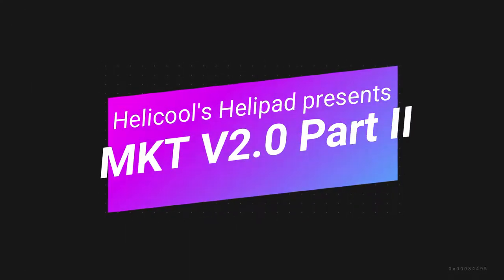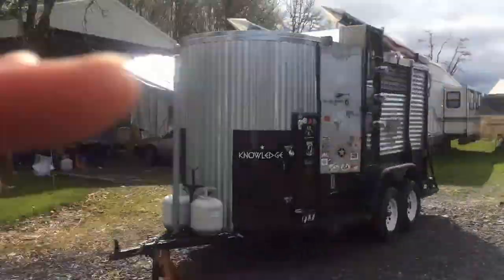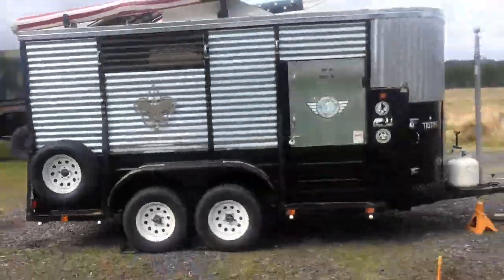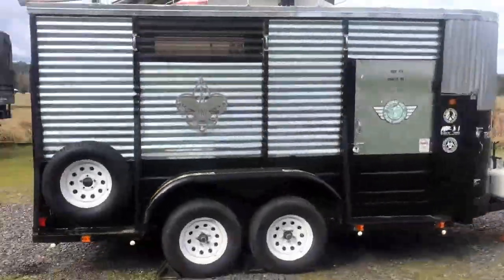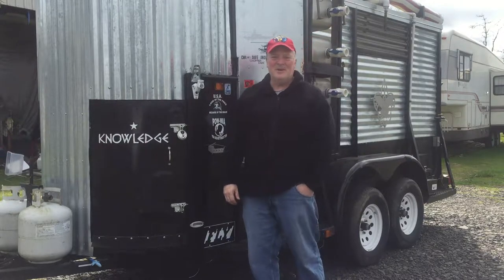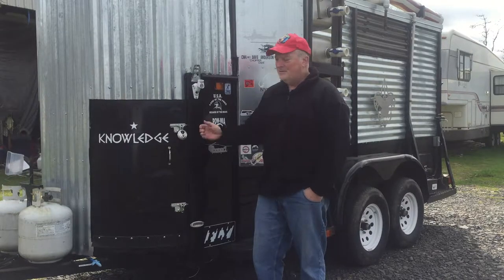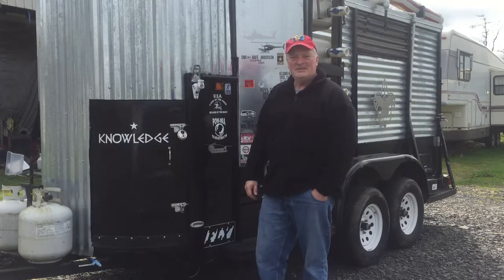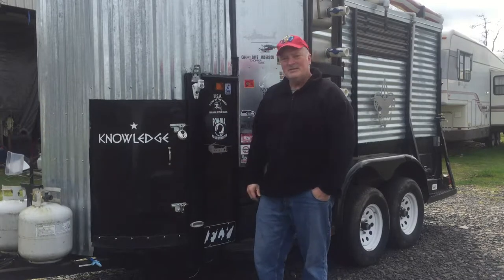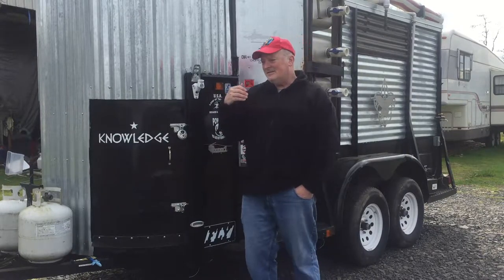Hi everyone and welcome to the MKT version 2.0 part 2. Keep in mind this trailer was literally snatched from the jaws of death, sold for $100 for the scrap metal, and this is going to be a presentation on how I revived all that. Hi, this is Dave Anderson again. Welcome to my channel Heli Cool Sully Pad or Heli Cool 1104. Today we're going over this custom trailer that I built for the Boy Scouts and all the different aspects of it. Hopefully you get some good ideas on what you would consider putting into a Scout trailer or a Bug Out trailer, as it has a lot of things that deal with cooking and other things. So without further ado, let's get on with the show.